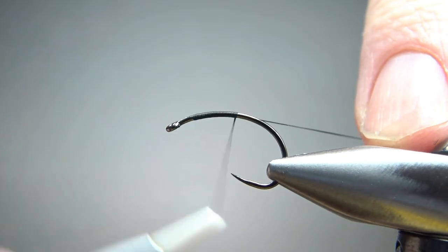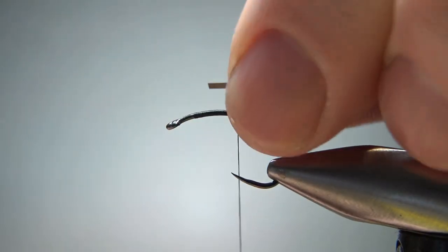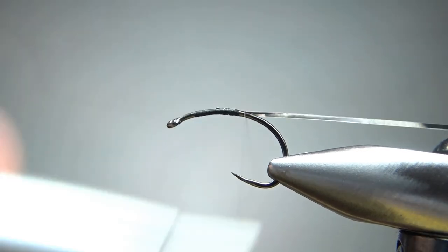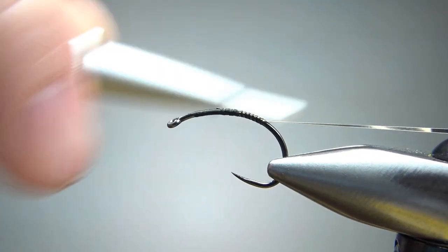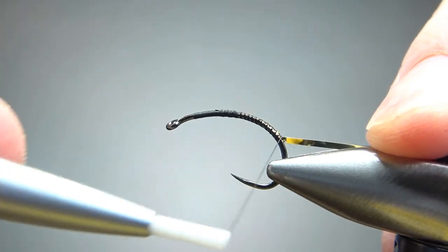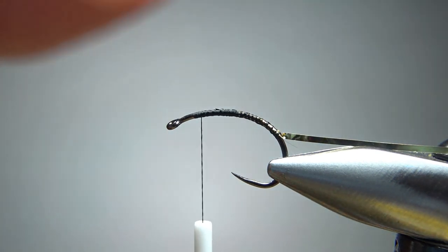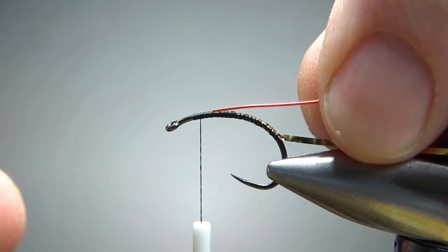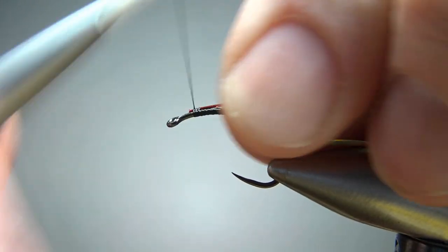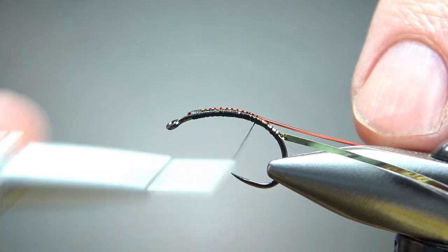I'm going to catch in some black thread to about the midway point. The first thing I'm catching in is flat silver Mylar tinsel — catch it in with the silver side toward the hook. This is a size 12 or 14, which roughly equates to a medium. Let's catch this well around the bend of the hook, just however long you want your body to be. Then I'll take the thread back up almost all the way to the front and catch in the red rib wire. That last one I did was a size brassy; I'm going to step this one up to a medium — I think it could stand just a little bit thicker of a wire.